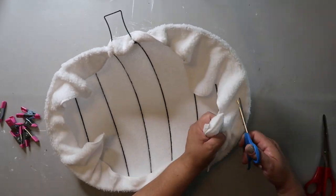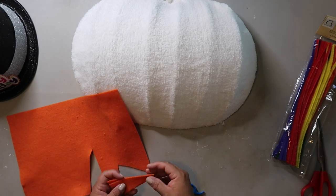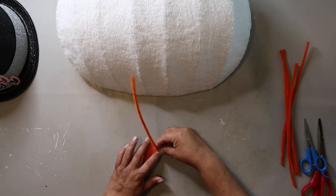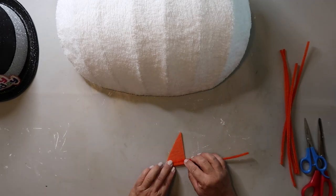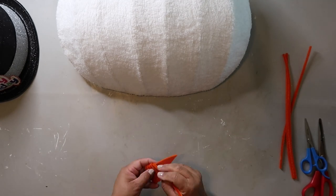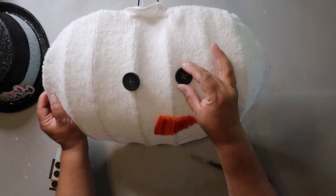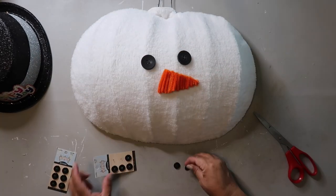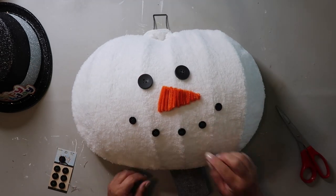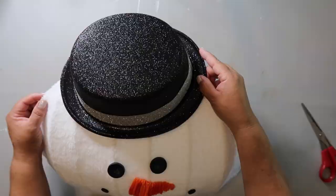Once it's all glued down, I'm trimming out the excess on the inside. Then I'm making a nose: I have some orange felt and I'm wrapping orange chenille wire — pipe cleaners — around it to give it extra texture and shape, then I'll glue it to the front of the snowman's face. I got buttons from Hobby Lobby at 50% off — two larger ones for the eyes and smaller ones for the mouth.